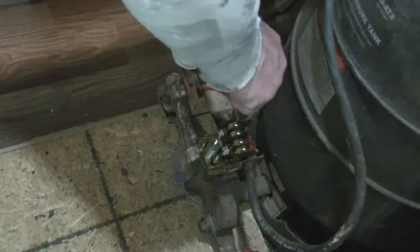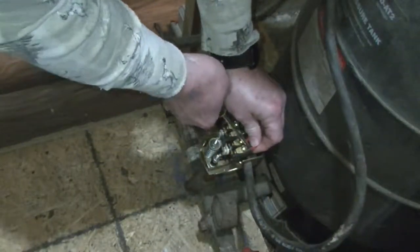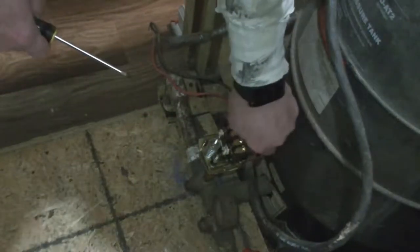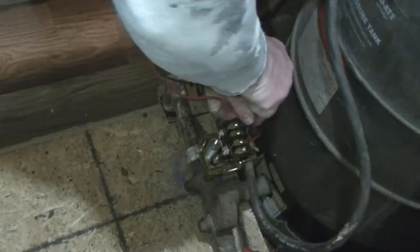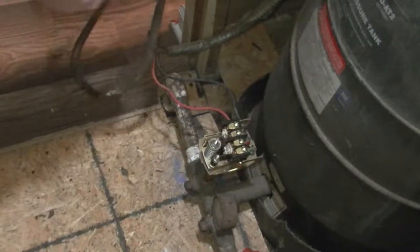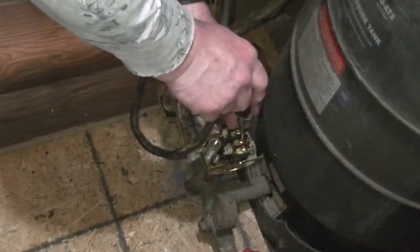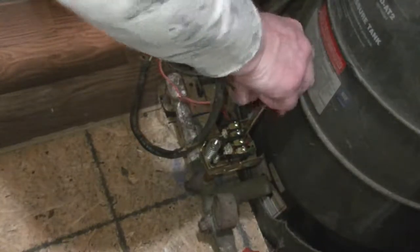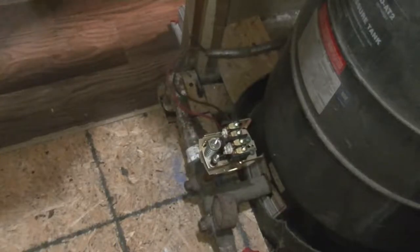The first thing I'm going to do is remove the electrical wires from the switch. The two outside terminals are the power in. We have a ground back here. The two innermost terminals are load out to the motor. It's on a two-wire system — I understand there's a three-wire system, but I don't have that, so I'm not concerned about it.